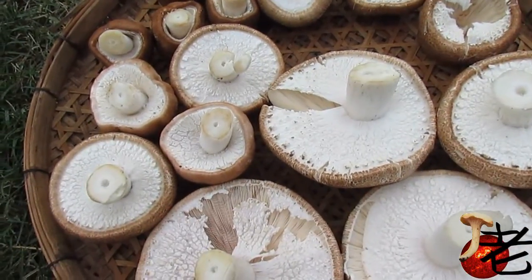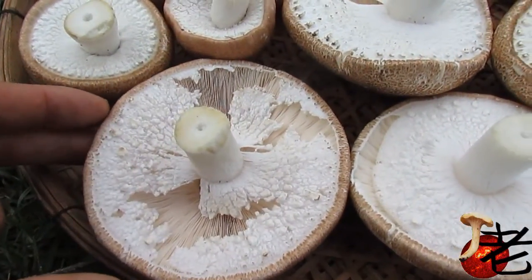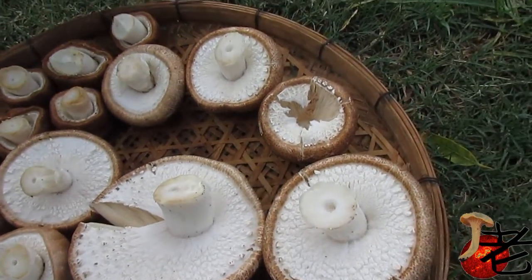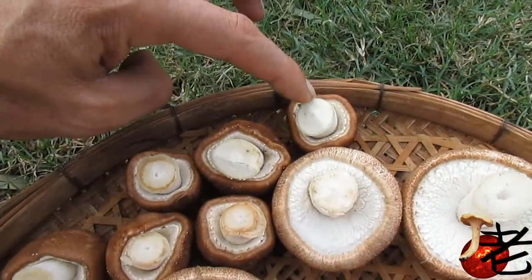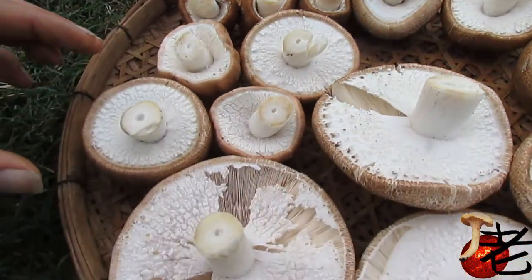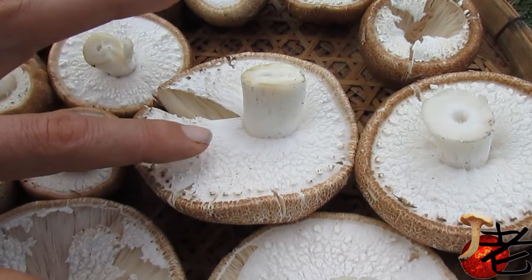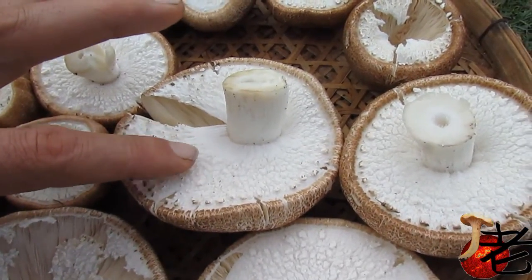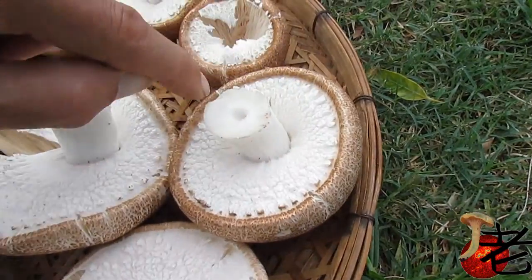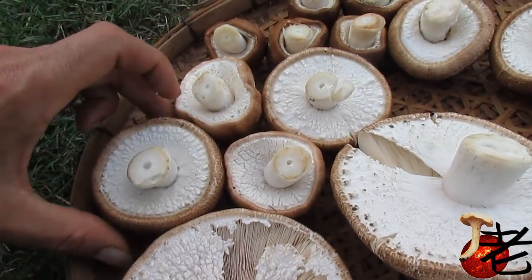These are the agaricus when the veil is intact and when the veil's just breaking — it's kind of springy. These are prime condition, great for eating. You can see a little bit of yellow around the stem. The veil's just amazing — kind of springy — and you can see the cogwheel pattern around the outer rim here, with little brown fibrils.